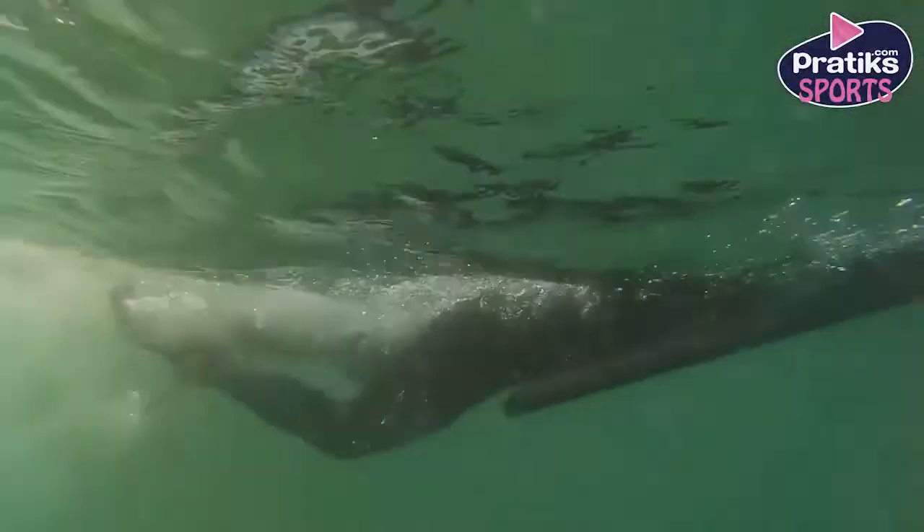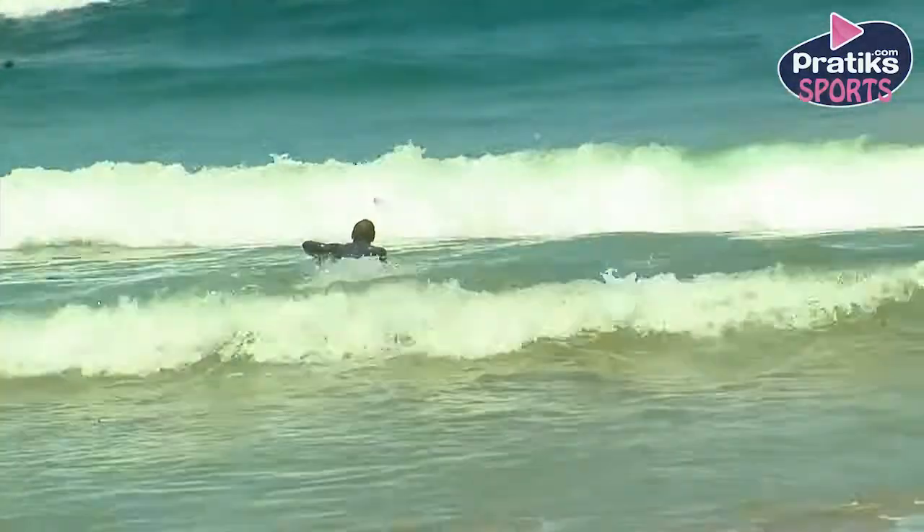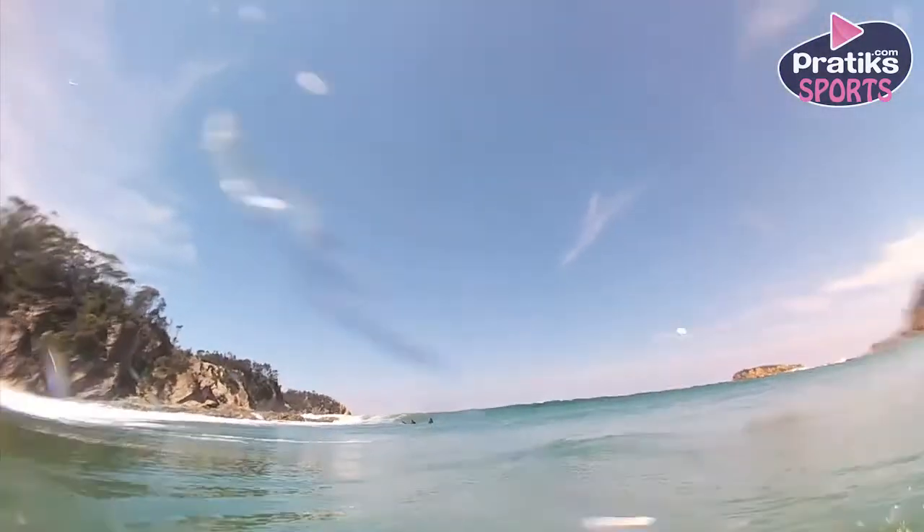The second step is to push down on the back of the board with your knee and pull your body underwater towards the board. This step should be timed so that you are as deep underwater as possible when the wave arrives.